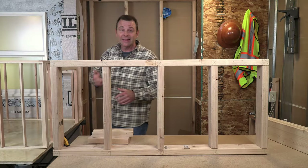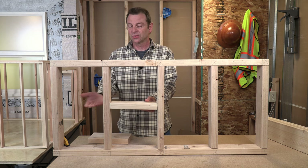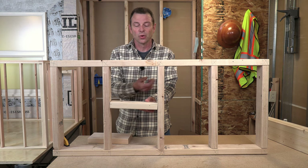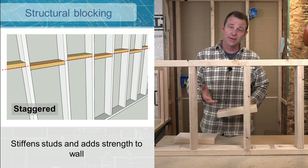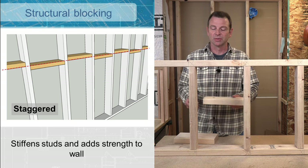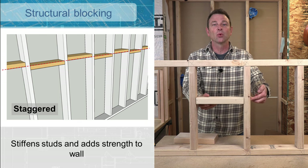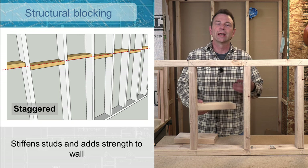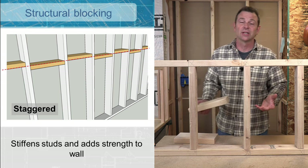We can add that blocking whether the pieces are in line with each other in one plane, or they can be staggered. The benefit to staggered structural blocking is we're able to end nail each piece very quickly in the field. This adds to productivity and we can get a much more solid connection. You'll see either type in the field.